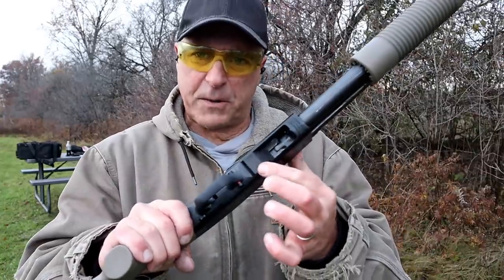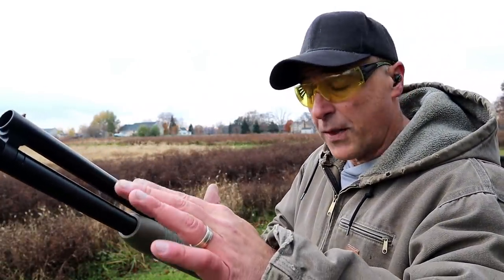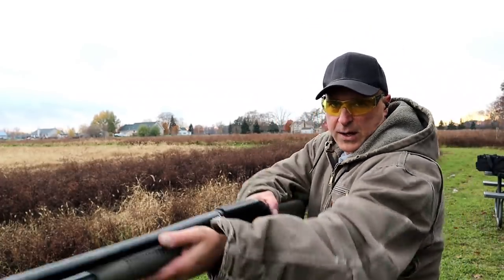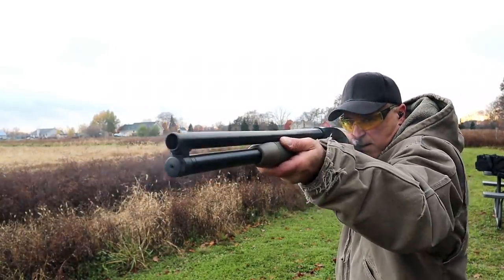Every time I do a shotgun review people ask if it's going to work with mini shells. The answer is probably not — but if you have a Mossberg shotgun you can get this piece and it will, as I'm demonstrating today. On the Mossberg Maverick 88 Security it has a seven round magazine tube with two and three quarter inch loads; with the Opsil mini clip it now can carry eleven — that's a big difference. A lot of people alternate their loads, and I've got a combination of seven and a half birdshot and buckshot, all mini shells. I can hardly tell the difference between the two honestly.